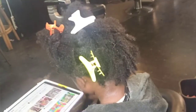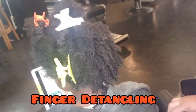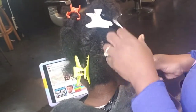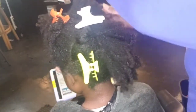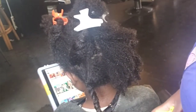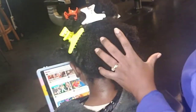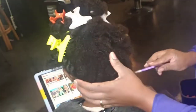Alright guys, when dealing with a tender-headed child, finger detangling is your best friend. Do not go straight in with a comb — always use your fingers, and parting in sections is key. You're going to separate that back section into four equal parts. I've already done two, top and bottom. We're going to do twists, and twists are very good because they actually help in the detangling process.